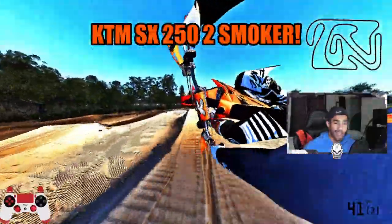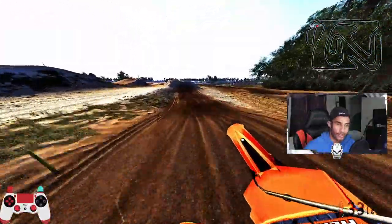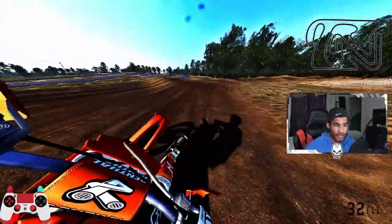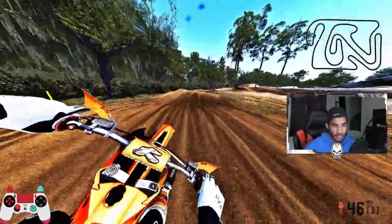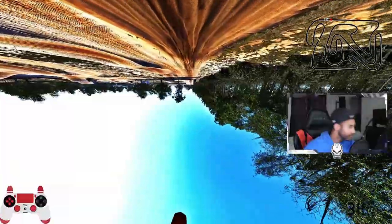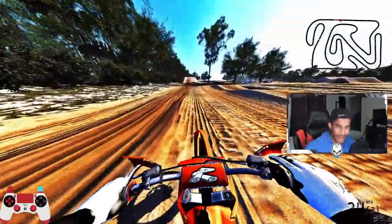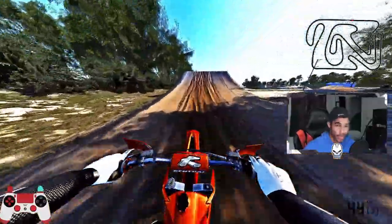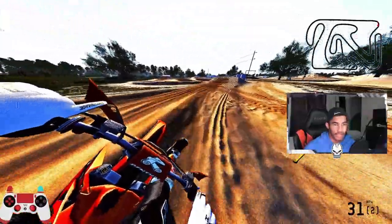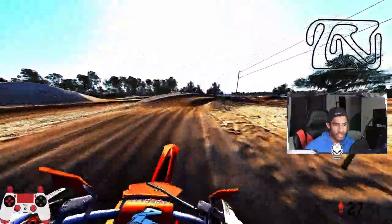Next up we have the KTM SX 250 2-stroke, and this bad boy's different. You can tell just right off the jump — this thing feels pretty nice. This might be in my top two, not gonna lie — this and the Honda. First gear, it's got some jump on it, that thing wants to lift. I'm glad they're really trying to bring out the KTM in this game because I feel like the KTM is so slept on and it's such a great bike.